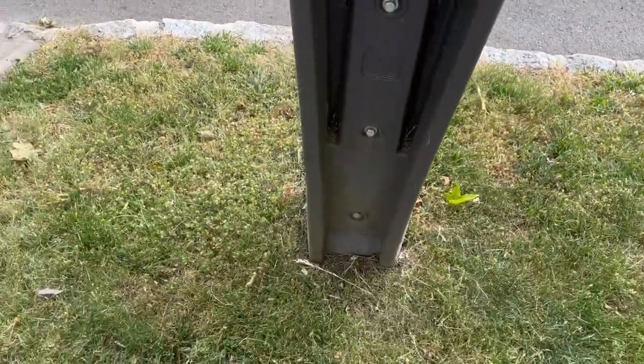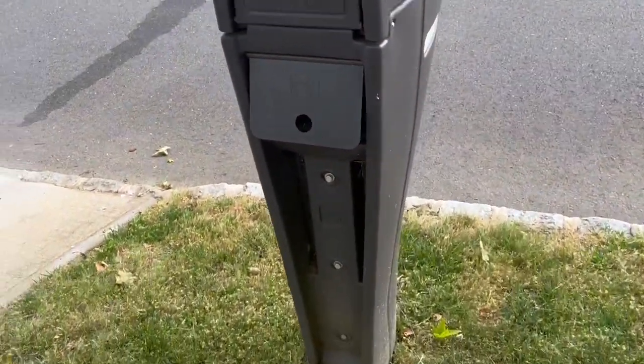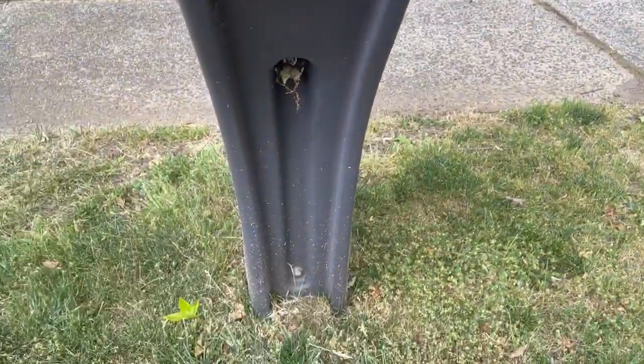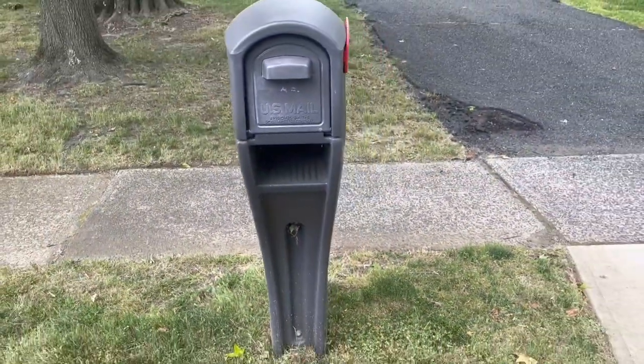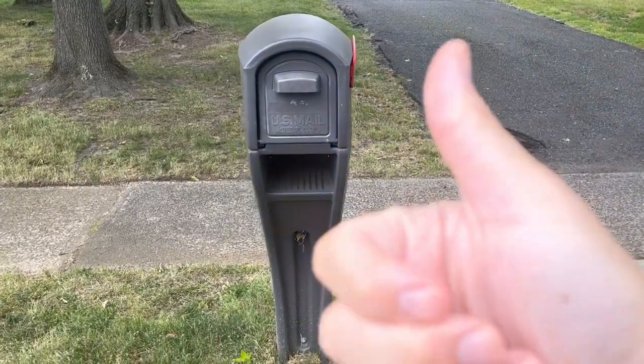Then with these bolts down here — one, two, three — you just ratchet them on, simple as that. All in all, we love the mailbox. Very good product, highly recommend.